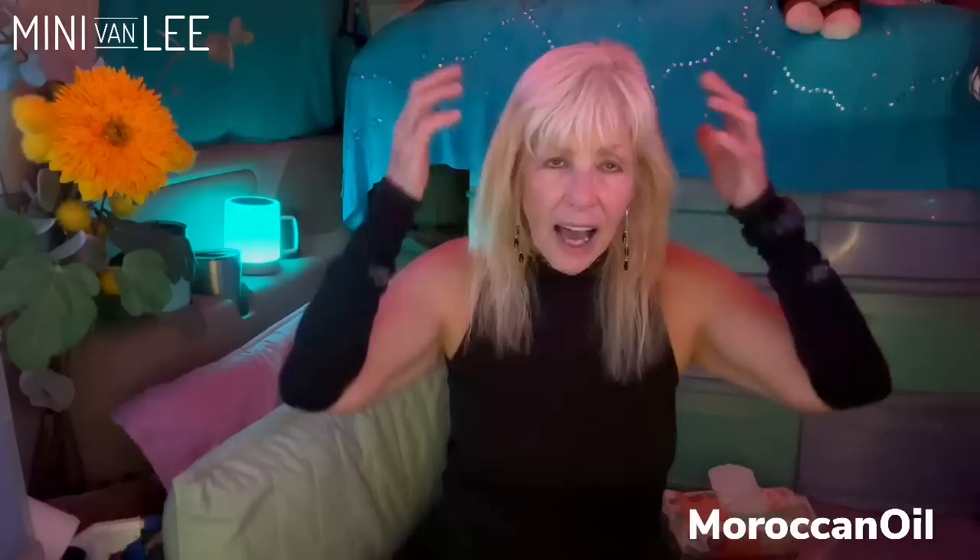I use Pantene shampoo and also a conditioner that comes with my hair color — I use L'Oreal Excellence. That tube of conditioner lasts me until I recolor my hair. Since I go to the gym, I don't wash my hair more than once a week or once every week and a half. I also have a Moroccan Oil volume spray — it has alcohol so I'm not crazy about it, but I spray it on my bangs after washing and work it in for volume. It really does work.